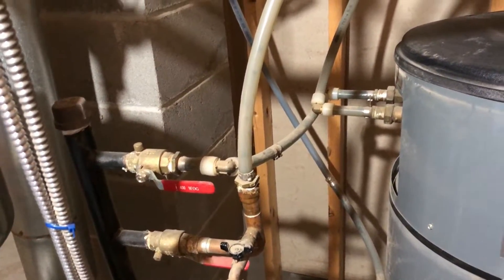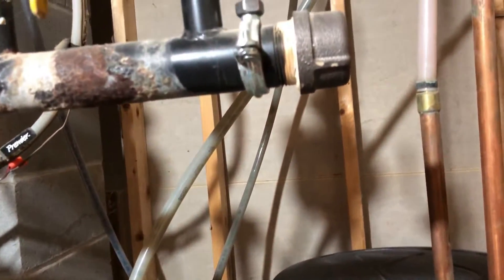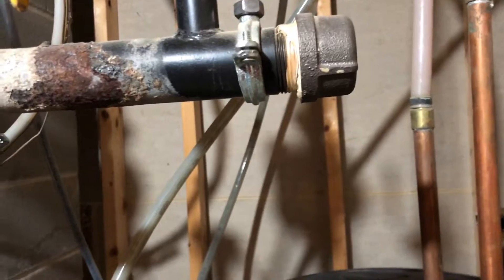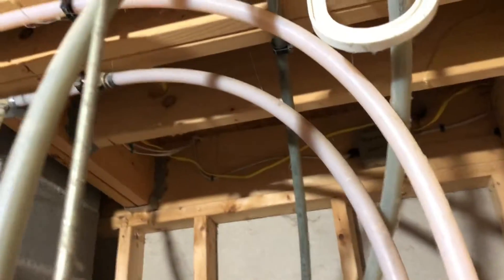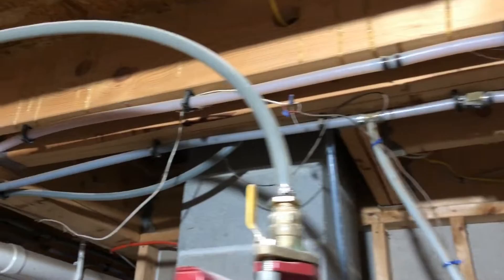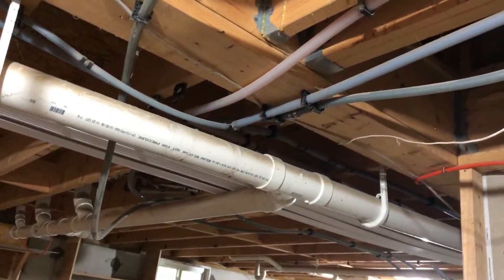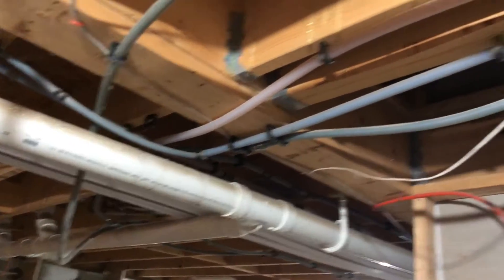Alternatively, if you wanted to keep this as a backup unit, you could cut all these lines and install shutoff valves for them. But in my case, I don't intend on keeping it - I'm just going to get rid of it. What has to happen in order to get rid of this unit is I'm going to trace my lines. I use PEX; a lot of you will just have copper up to the main lines, which is right over here. I'm going to cut them and cap them off so that this can be removed.